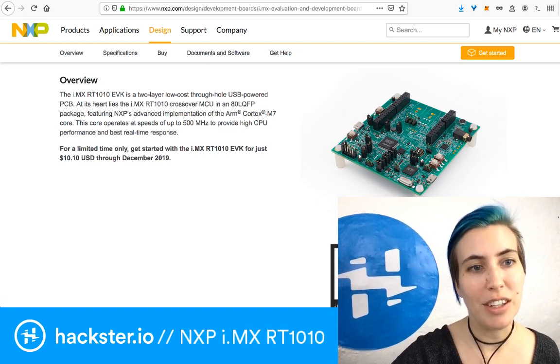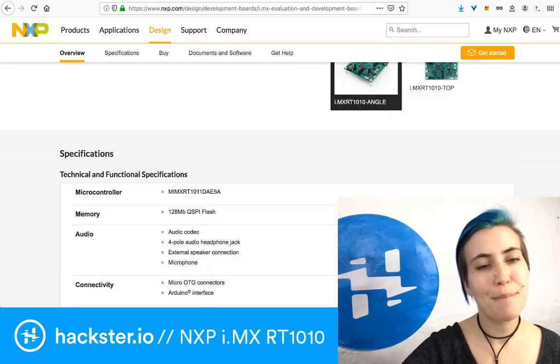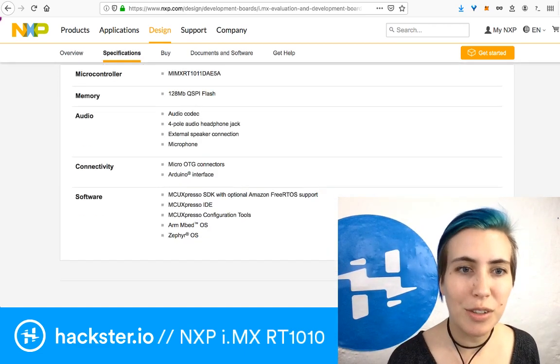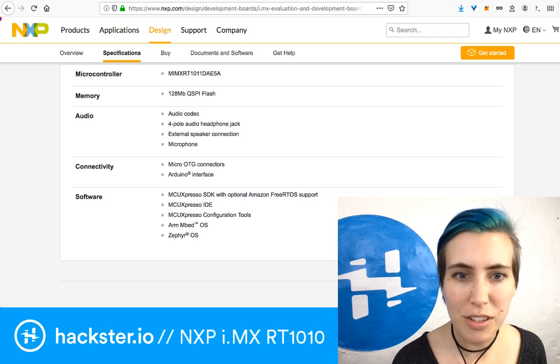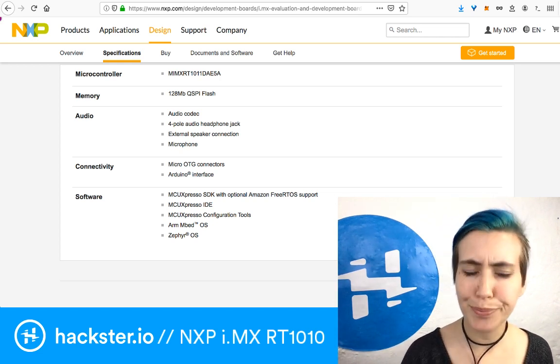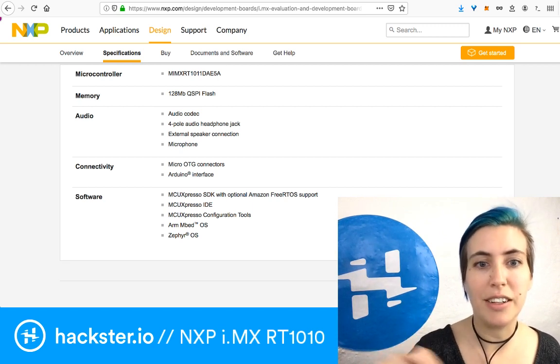As mentioned on the page, you can get it for just $10.10 through December 2019. It's got an audio codec, micro OTG connectors, and an Arduino interface — we talked about all this stuff already — except for MCU Expresso, the SDK and IDE.